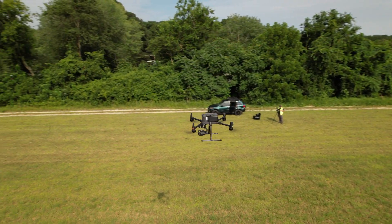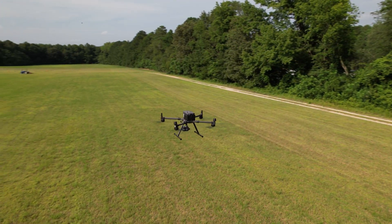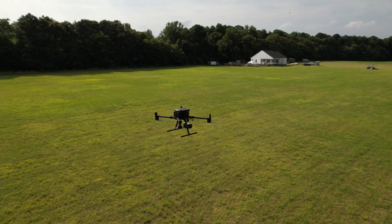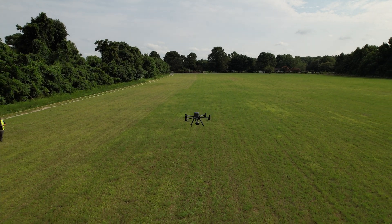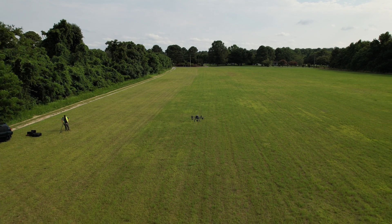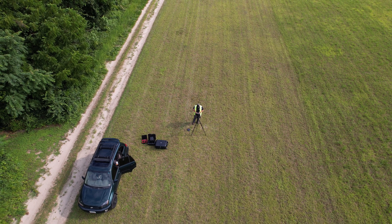Earlier in the video we talked about having the Air 2S follow this drone with active track. Unfortunately it will only active track people, vehicles, or animals. You can lock on to a subject to do your point-of-interest orbit, corkscrew, or asteroid. As you can see here, leaving you with a droney on the way out.